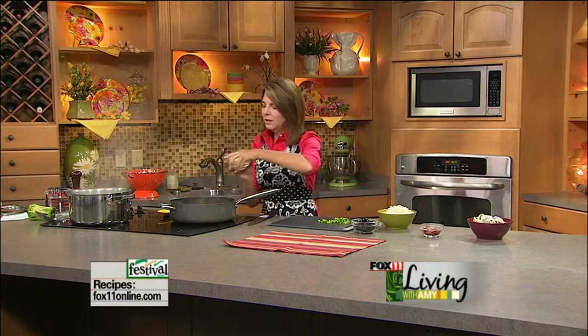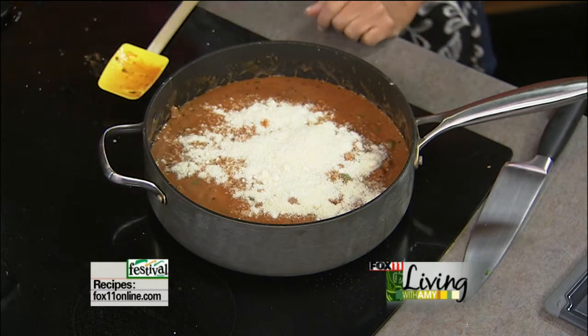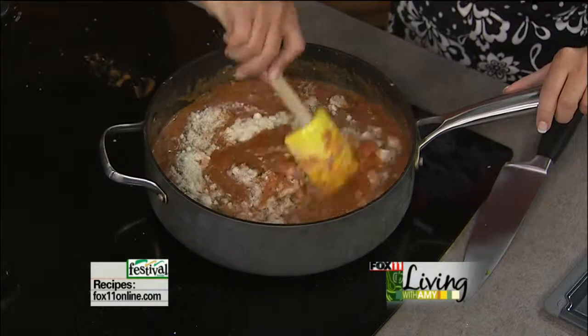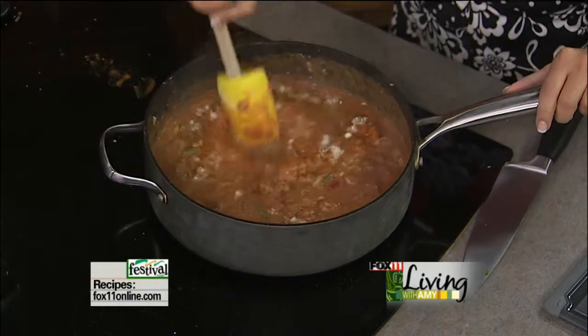Pasta is almost there. I'm going to add a little bit of grated Parmesan cheese to this, and this is why this really works nicely with the tomato sauce and the cream of mushroom soup. You could smell it - it just smells yummy.